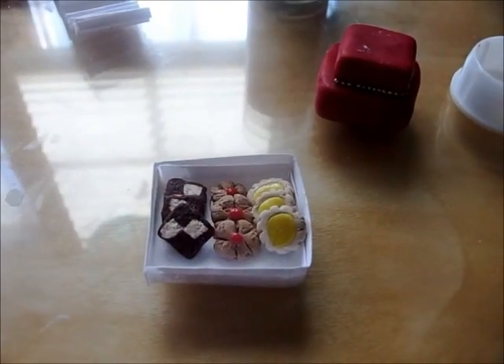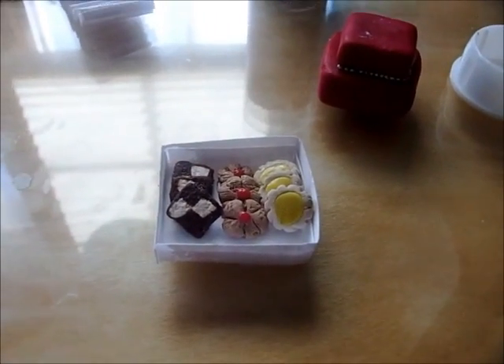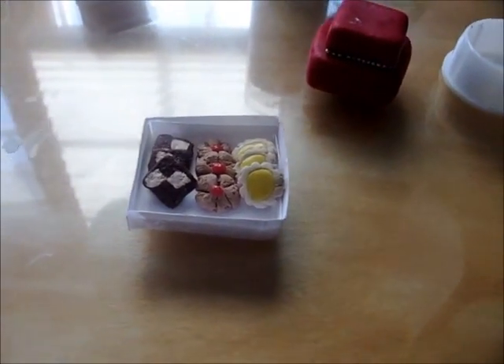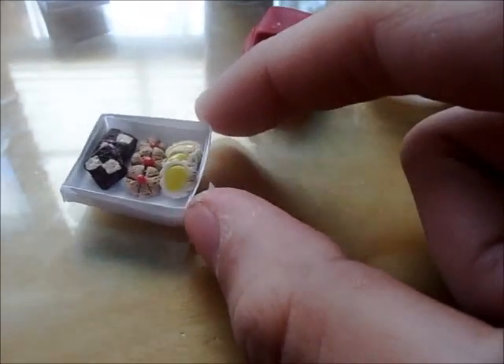Hey guys, I have a lot to talk about today, so I'm going to be talking kind of fast. Right now I have to do first things first. I'm talking about this little box of cookies right here.